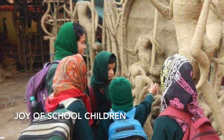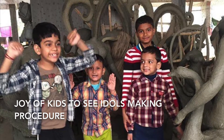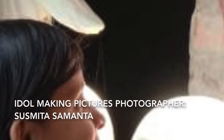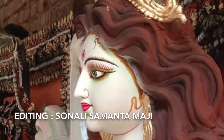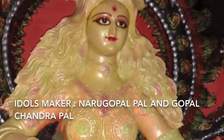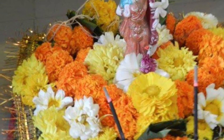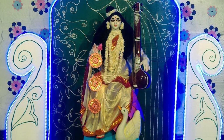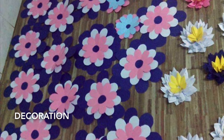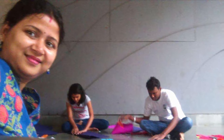Saraswati Puja is the most joyful puja for students because these two days they don't have to study, read, and write. Today I will share with you about Saraswati idol-making procedure and also about the puja in West Bengal. Almost everyone does Saraswati Puja at home and also at schools, colleges, universities, and in pandals. Saraswati Devi is the Hindu goddess of knowledge, music, art, and wisdom, so we celebrate this puja with art, decoration, and cultural programs.